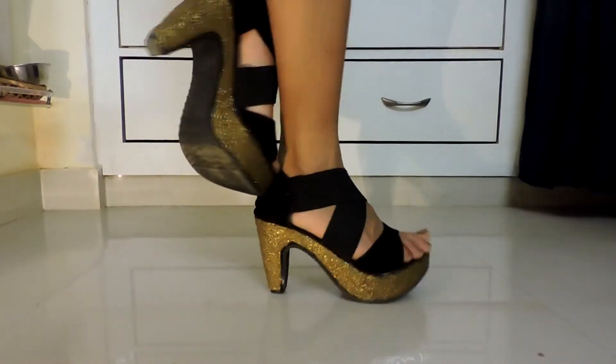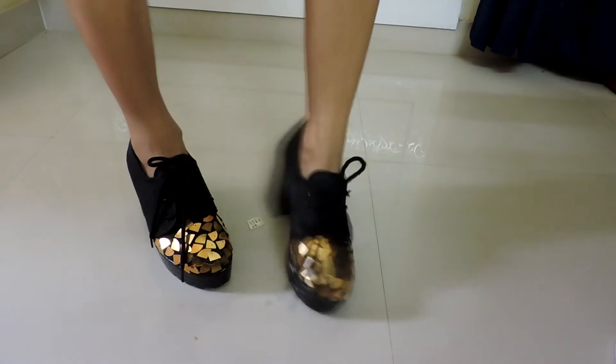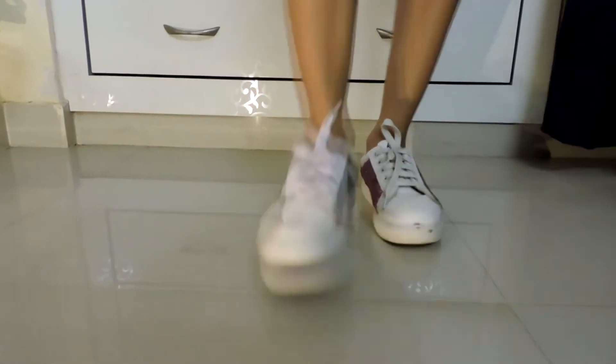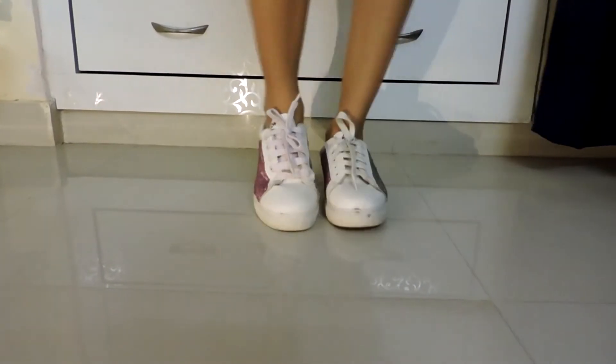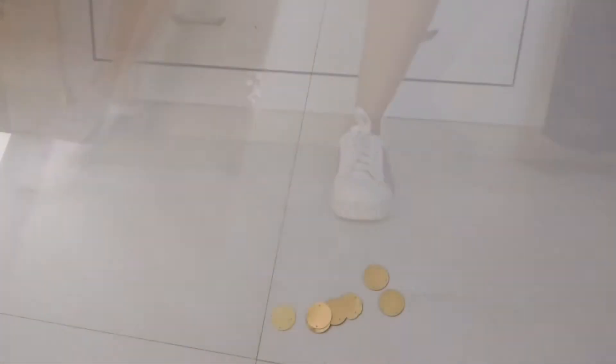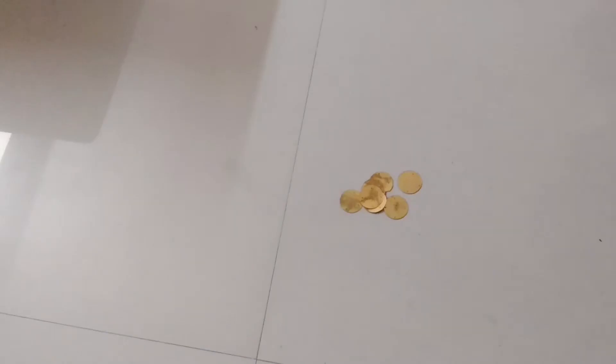Hey everyone, welcome back to my channel. I hope you guys are doing well. In today's video I'm going to show you how you can convert your boring shoes, sneakers, and heels into a fashionable one. So let's get started. We need metal confetti, fabric glue, scissors, and shoes.